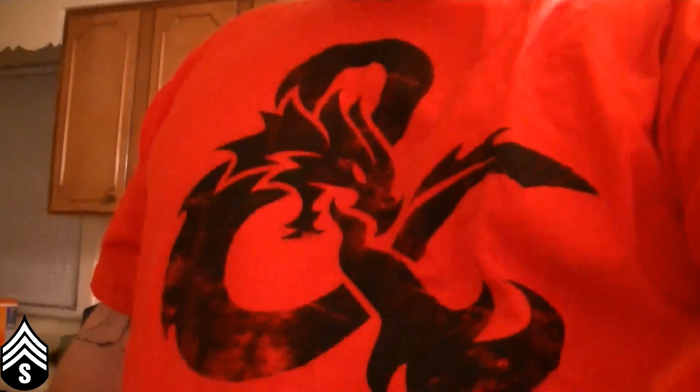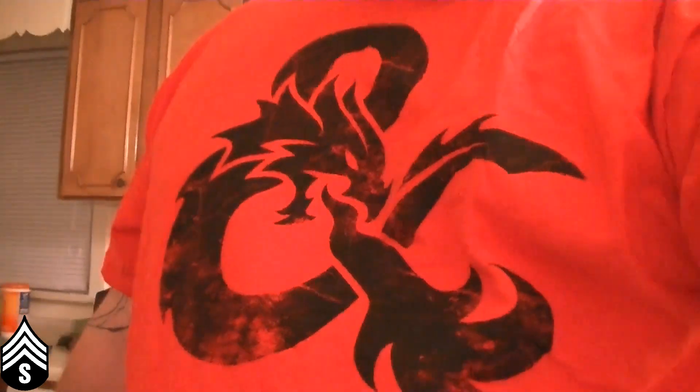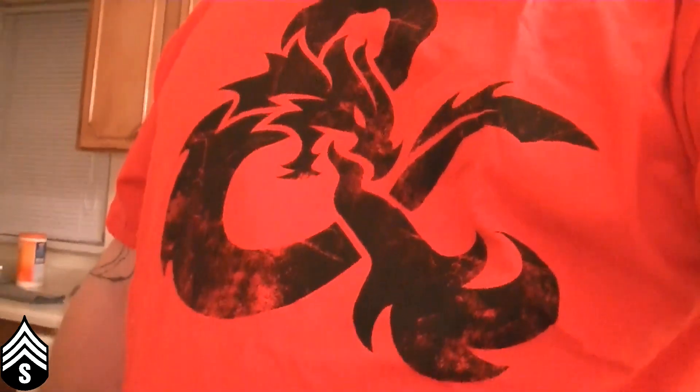First of all, the shirt. Didn't get to show it to you, but that's it. Shabam. Really cool. I like it a lot.